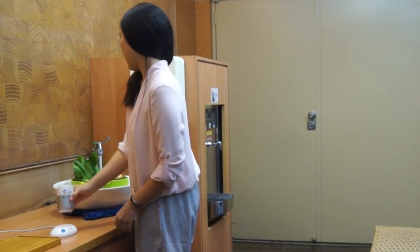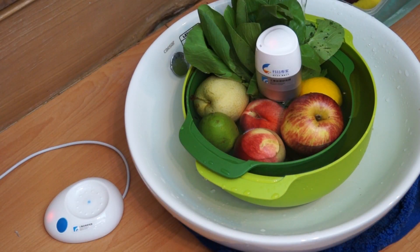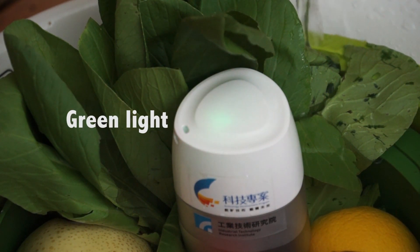Both the sensor device and the battery charging base can indicate the levels of pesticide residue. The red light indicates an excessive amount of residue. The yellow light means that further washing is needed, and the green light indicates that no pesticide or only trace pesticide remains.